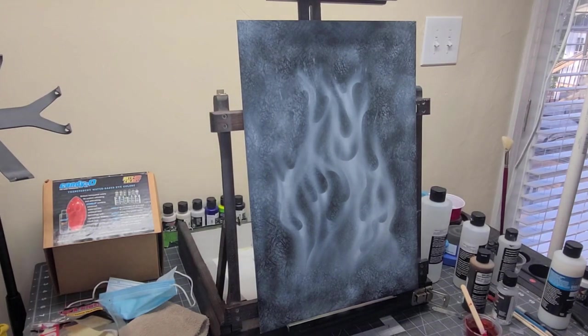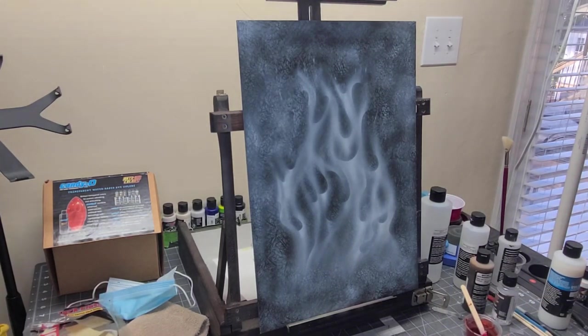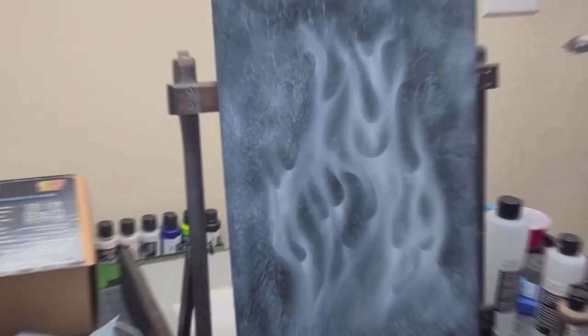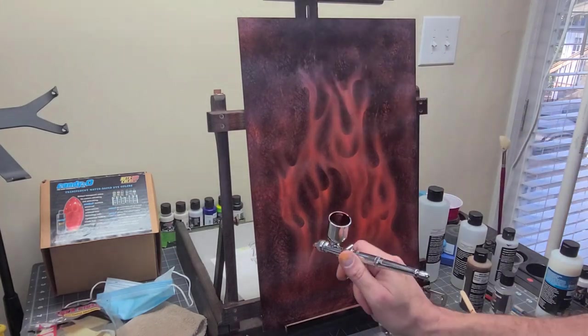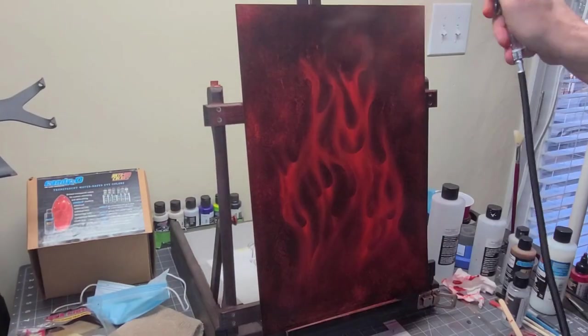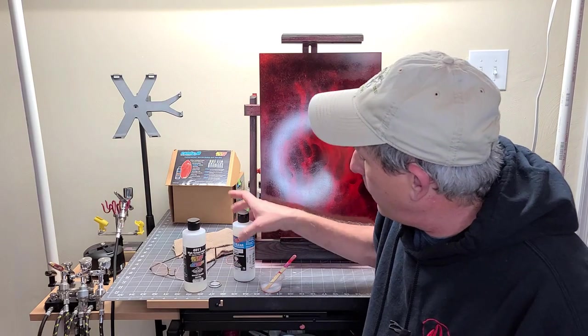I've got my respirator on here because I'm indoors. What we're going to be doing is putting on some nice light coats. You don't want to lay this on too heavy — you want to build it up slowly. Now that we've got about six coats of the Candy Blood Red on, we're going to put a clear on here.